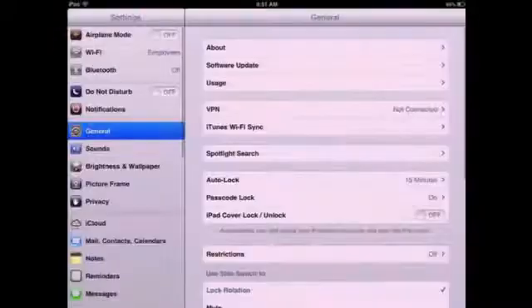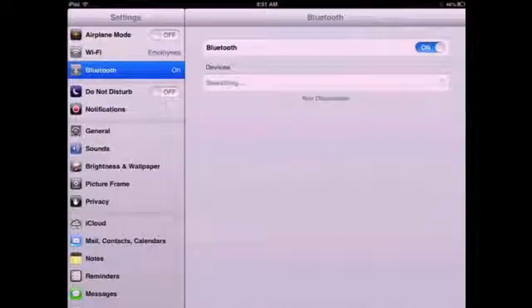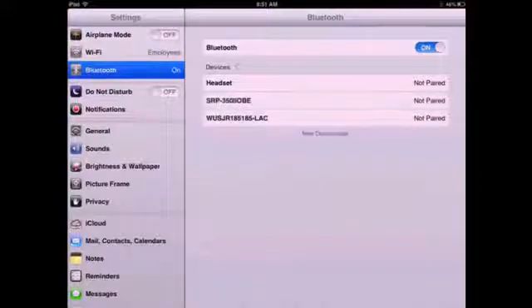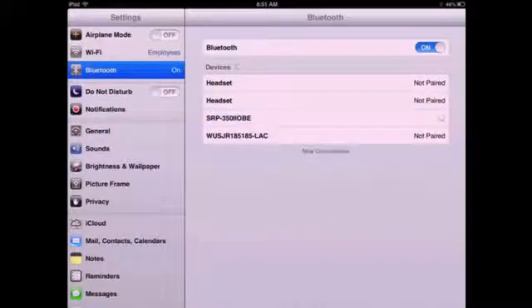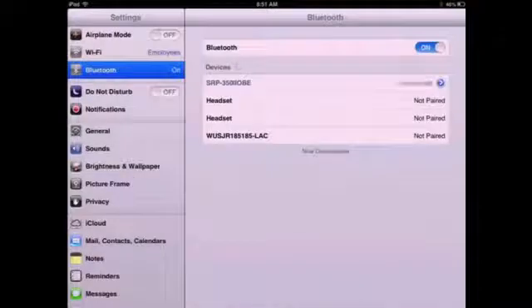To connect your printer to your iPad, open the Settings app and tap on Bluetooth. If not already turned on, select ON. Choose this device and enter the PIN, which is 0000, and select PAIR.